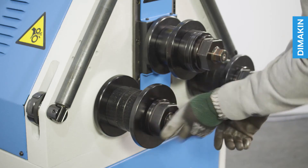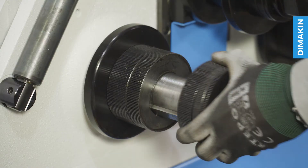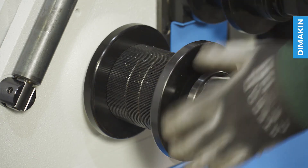To change the tooling, first remove the securing nuts at the end of each shaft and then configure the segments to match your material. Simply return all remaining tooling segments to the shaft and return the securing nuts.